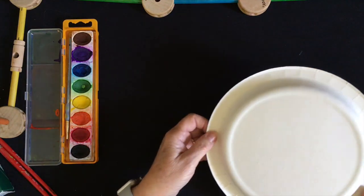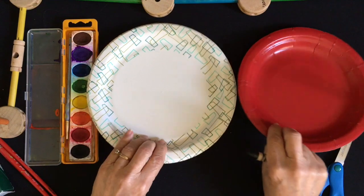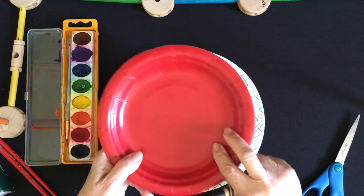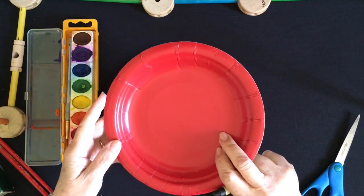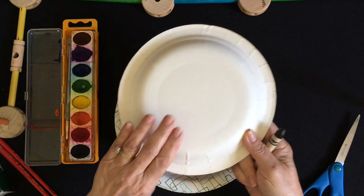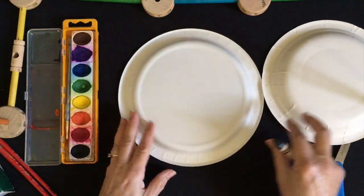The first thing you're going to do is get a paper plate. You can see that both of these paper plates have something on them — this one has some designs, and this one's red. I really can't color on red, which makes me wonder how I'm going to solve this problem. Then I turned it over and saw that the back is white, so this is going to be the side that I work on.